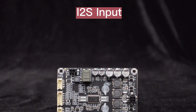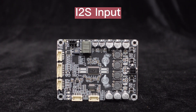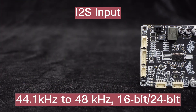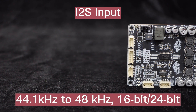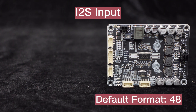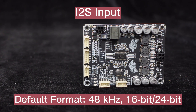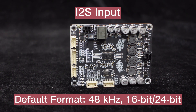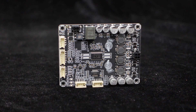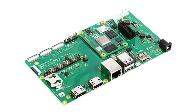The Dipo 1 supports I2S input, which avoids the ground noise that may occur when using analog input. It supports signal formats with a sampling rate of 44.1 kHz to 48 kHz and a resolution of 16-bit or 24-bit. The default I2S signal format is 48 kHz sampling rate with 16 or 24-bit resolution. It supports 3-wire input connection without the need for MCLK and can be connected to a Raspberry Pi in DIY applications.